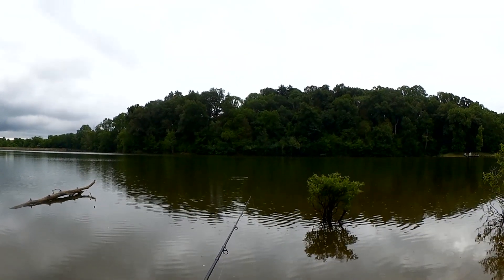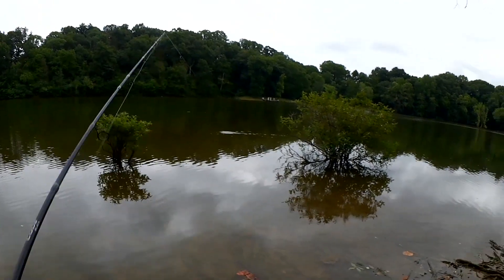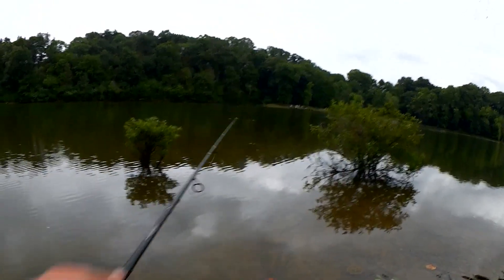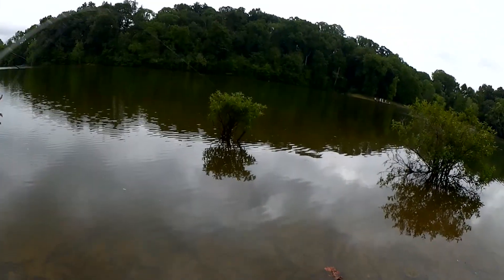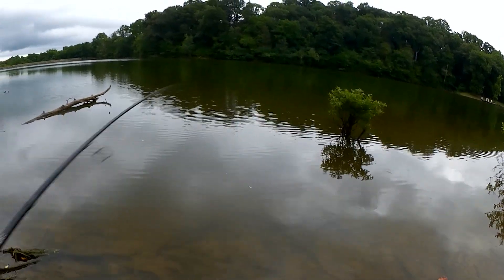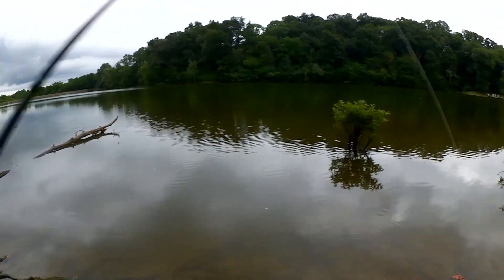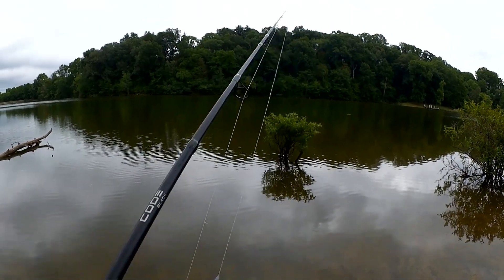And it looks like it's starting to rain. Another fish — here we go. I had him for a second. He came off. I can't believe that one got off.